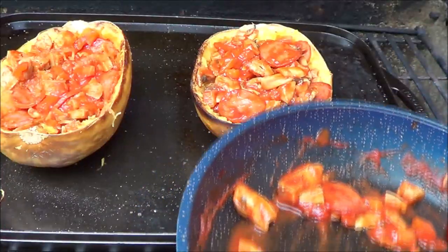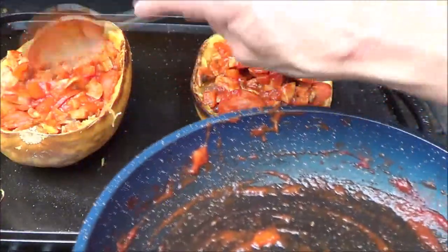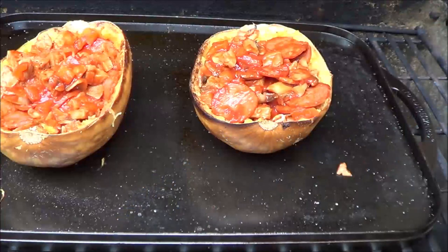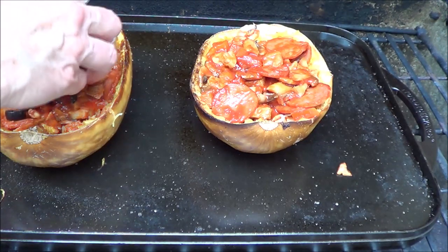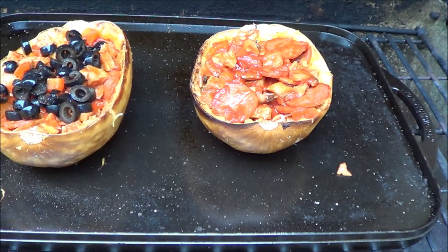I like black olives on mine, so we're going to add black olives as well. The whole amount of black olives is 60 grams, which is about four tablespoons, and I have just enough to put on mine. Then we're going to add in our mozzarella cheese — half a cup, which is about 50 grams — and I'm going to split it between the two.